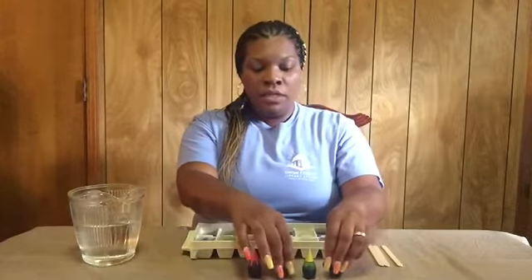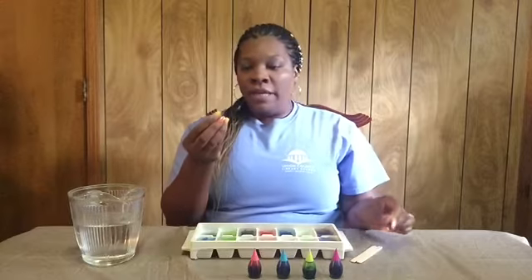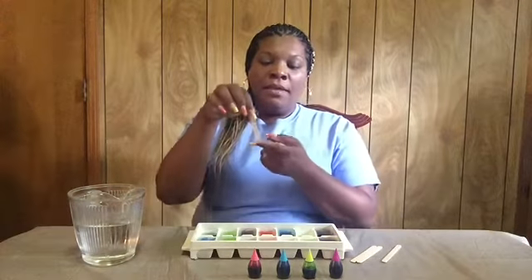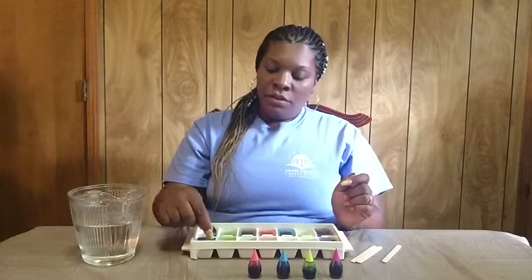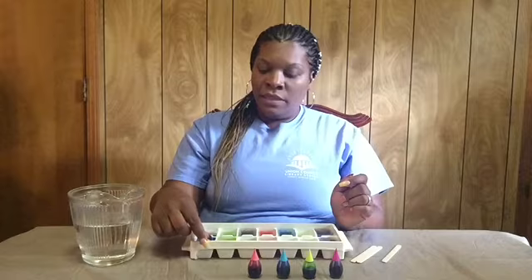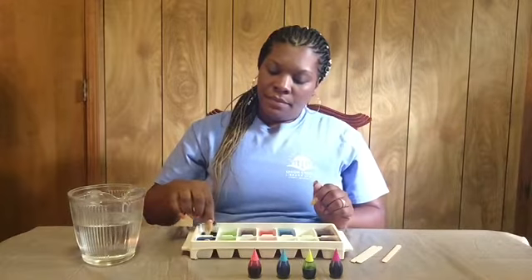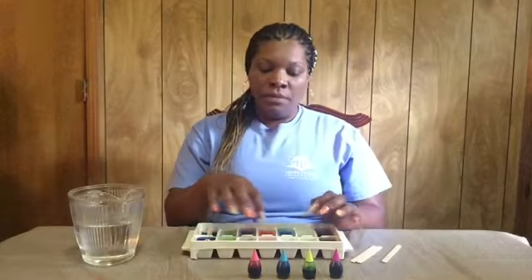Once you put the food coloring into each section you want to get a popsicle stick. I already have one here that I've cut in half because you don't want it to be too long, so you want to cut a popsicle stick in half. The flat edge you just want to get it and stir the water and the food coloring to get it mixed up really well, and just lay the popsicle stick to the side. You just want to stir it and once you get all the sections mixed together.